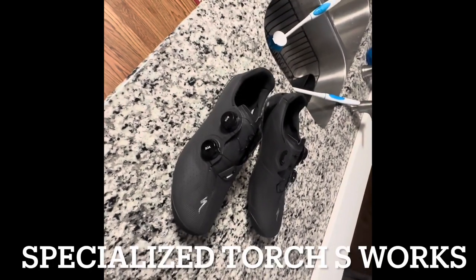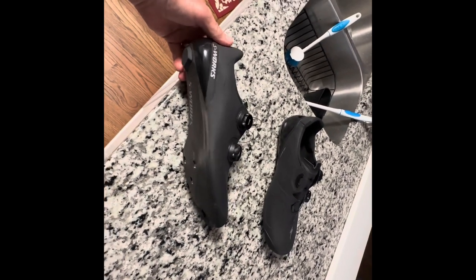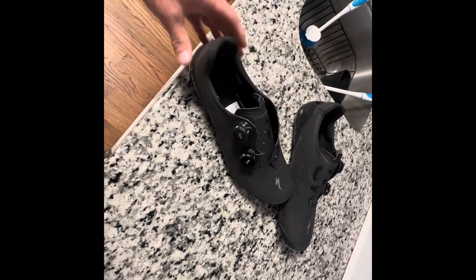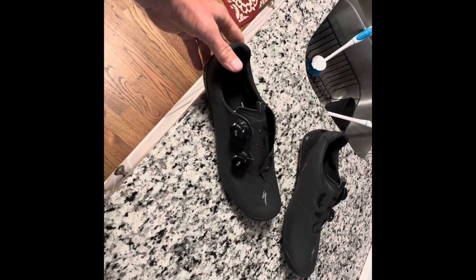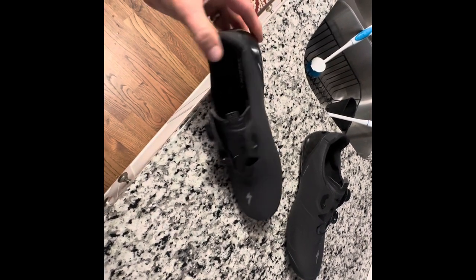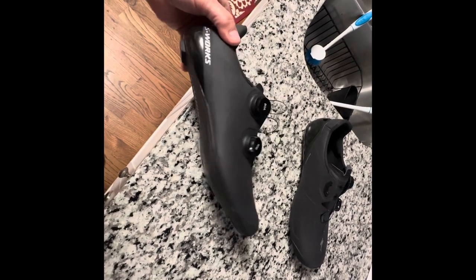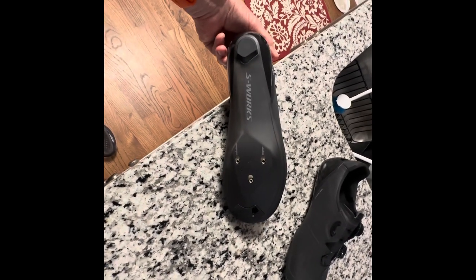Got a little review on some new shoes — these are the Specialized S-Works Torch, their newest, latest, greatest. I think they're around $450. Nice carbon insole, upgraded since the S-Works Seven. These are supposed to be better: a little wider, better heel, bigger toe box, and supposed to put more pressure around the whole foot, not so much on the top.